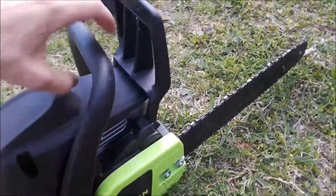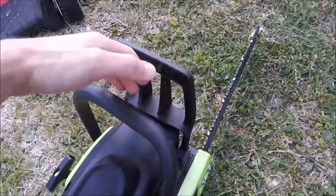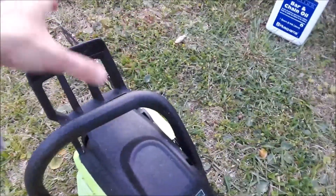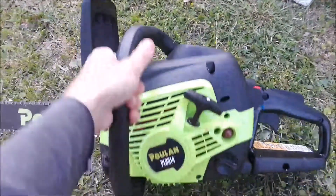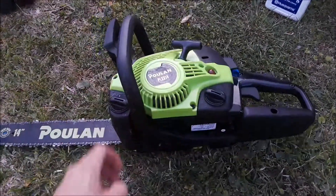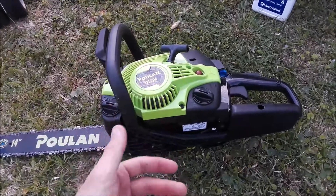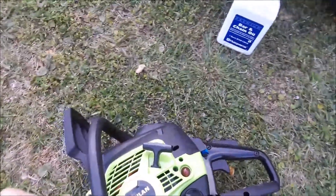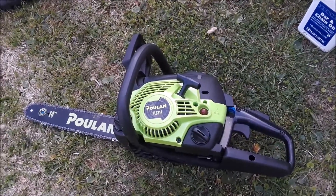It's got a spring that helps reduce fatigue and vibration. The chain brake works well — if anyone hasn't used a chainsaw, if your hand slips instead of hitting the chain, you hit that guard and it stops the chain from moving. It's a clutch brake. Overall pretty good saw. She's a little cold-natured and doesn't really want to start cold, but once she's hot she starts right up.